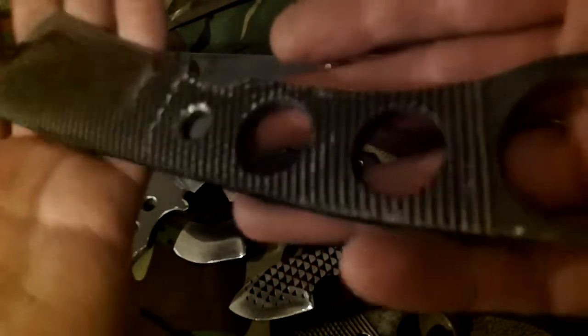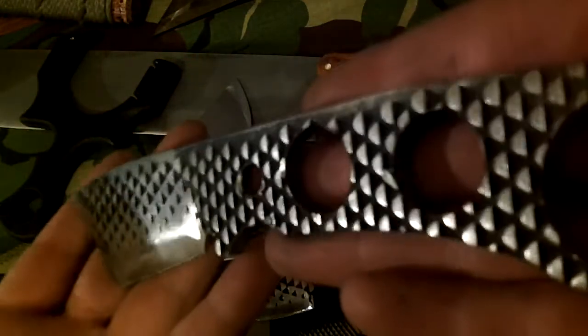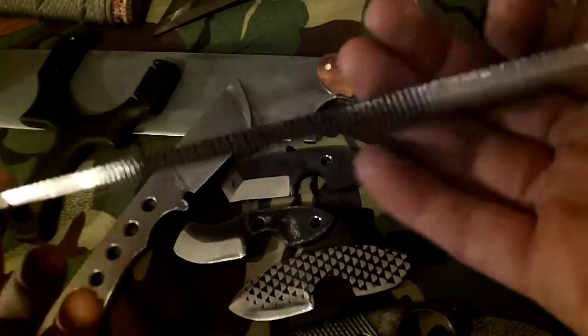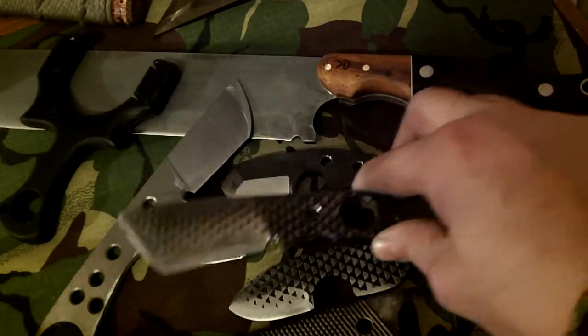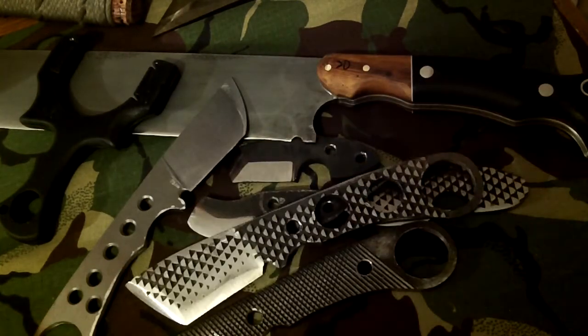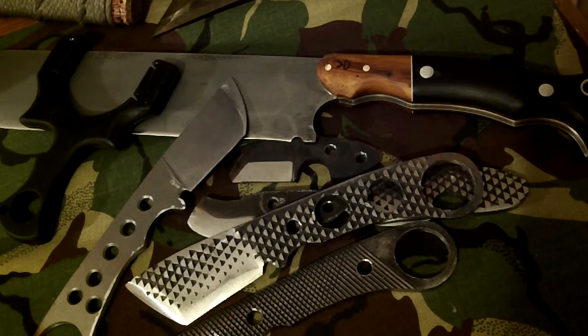Let me know what you think, guys. They look quite cool I think. Well, that's been today's mission. Let me know what you think.